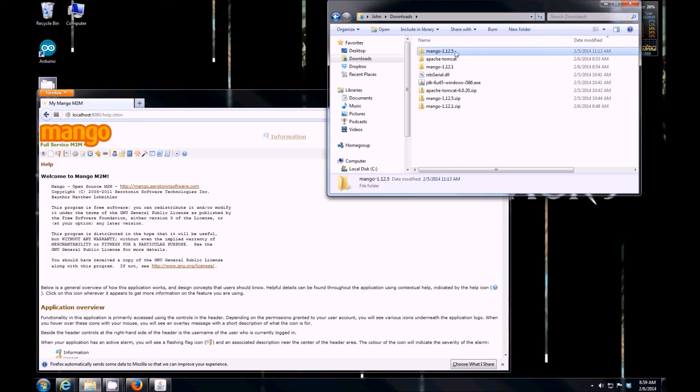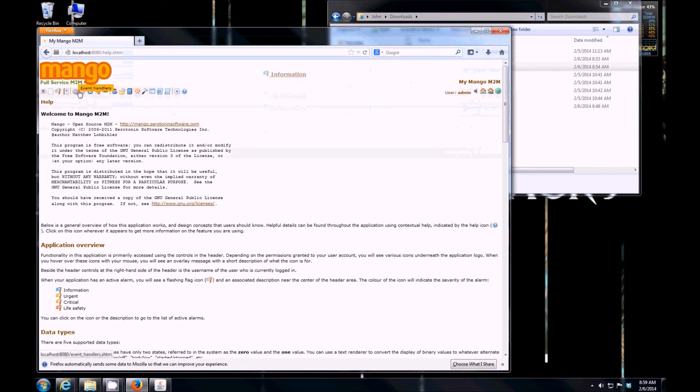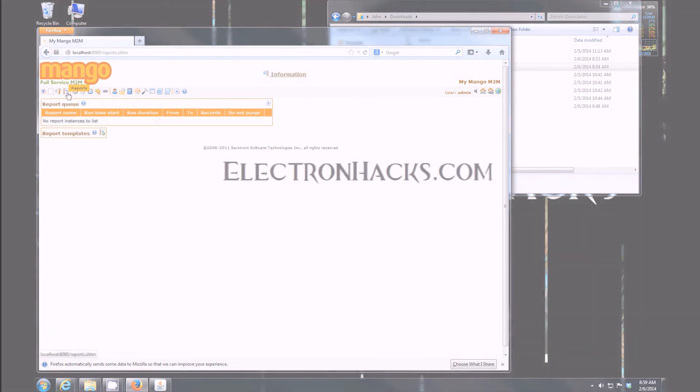There's a new company that took over Mango with a much newer product that has some restrictions. So this older version — Mango 1.12.1 — is probably the version you want if you want full unrestricted access to Mango. And it is working!